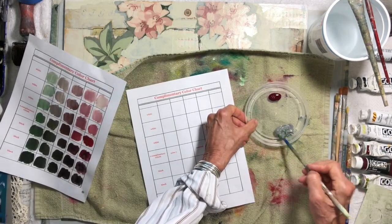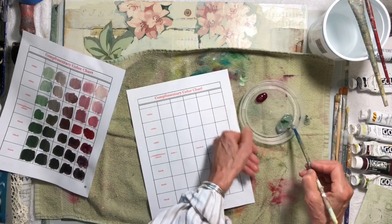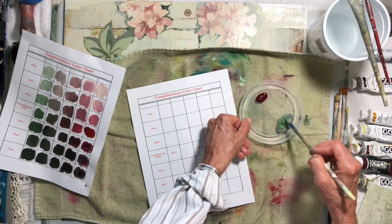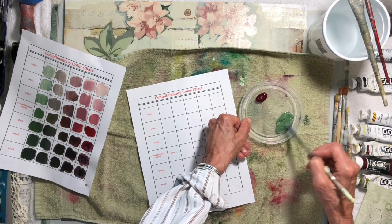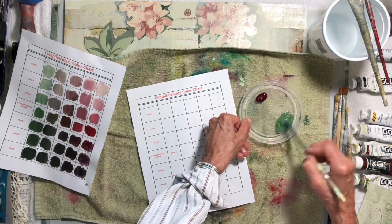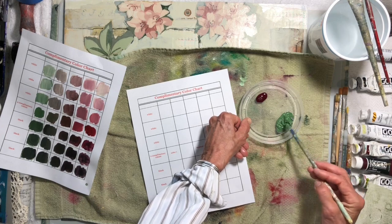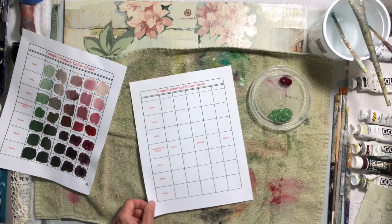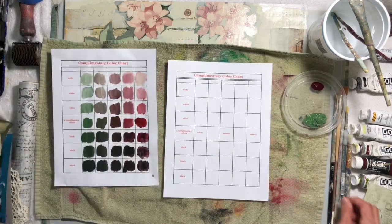You want to start with two colors — your complementary colors. Red and green are complements right off the bat, but they don't have to be complements; it could just be two colors you want to use, and you want to see how many colors you can make from those two. This is really the way to go — you don't have to spend a ton of money on paint, and you get to make paint the way you want it.